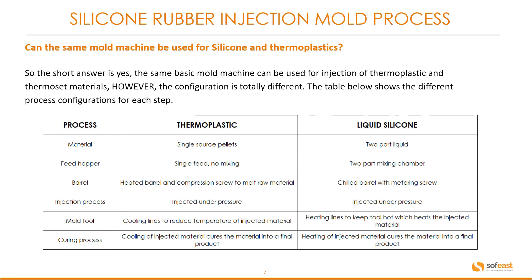Continuing on the theme of that question — the short answer is yes. The same basic mold machine can be used for injection of thermoplastic and thermoset materials. However, the configuration is totally different. The table below shows the different process configurations for each step, with the process in the first column and thermoplastic and liquid silicone in the other columns.